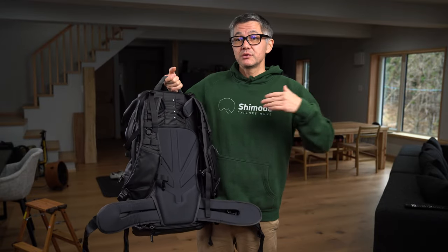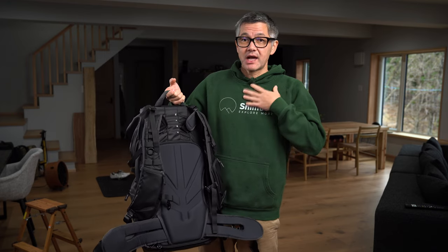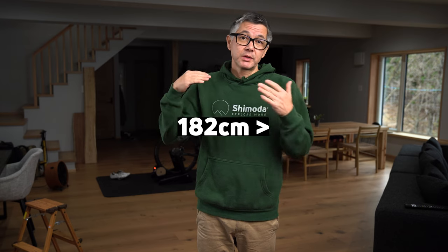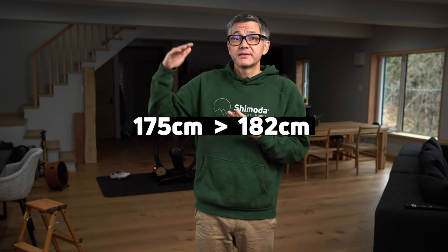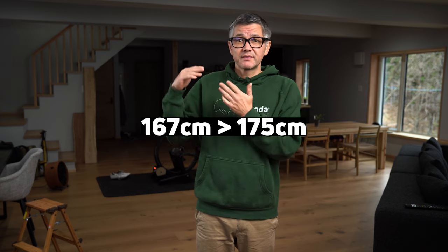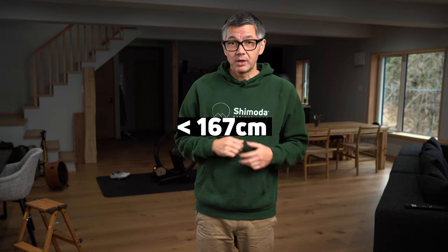You'll just want to loosely base your torso setting on the size shirt you wear. I'm a medium, so I already have it set up on the medium size. If you are over six feet tall, maybe you want to start at extra-large. If you're around 5'9" to 6 feet, drop down to the large. If you're around 5'6" to 5'9", try the medium, and if you're smaller try the small.